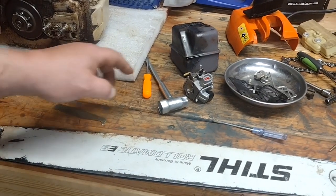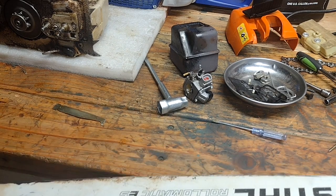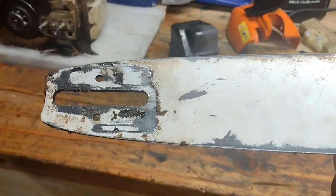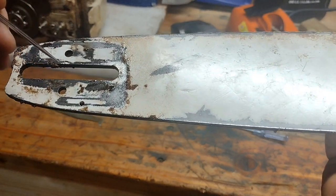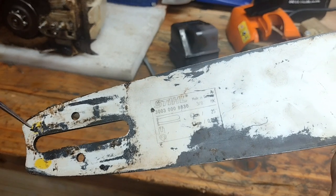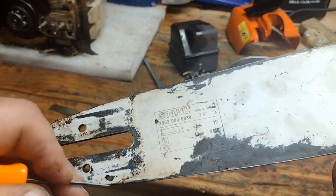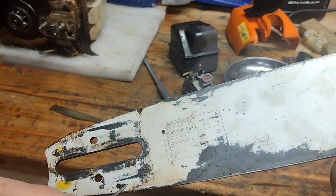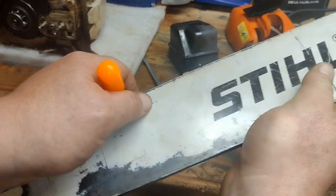One other tip: after you clean the bar groove out, you want to find the oil hole on the bar — right here — and take a pick and clean that out to make sure the oil hole is open. Check both sides, especially the side that's going to be mounted closer to the saw, to make sure that oil hole is open so it can oil properly.